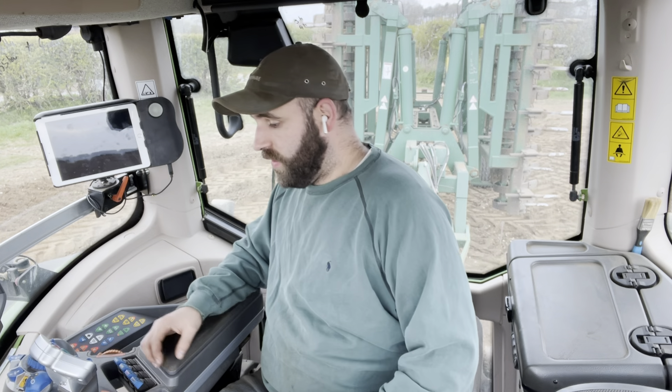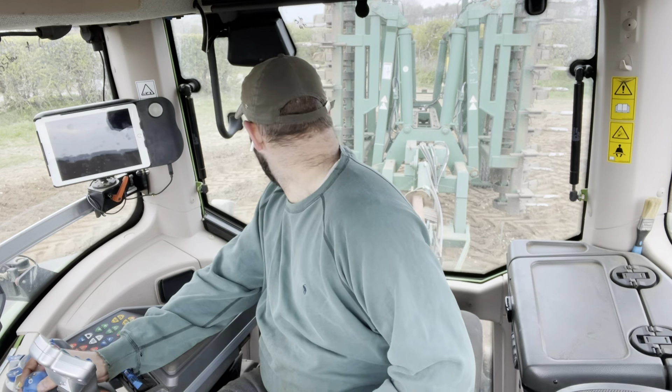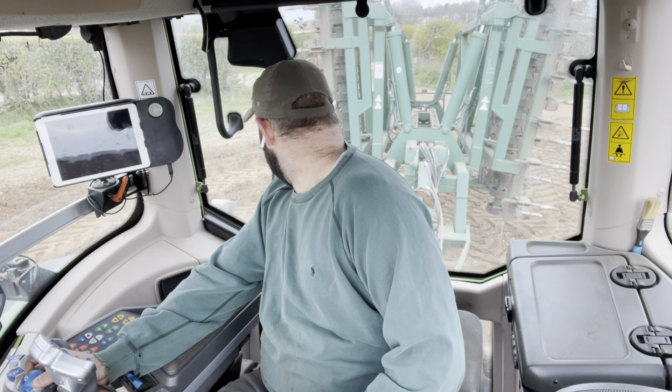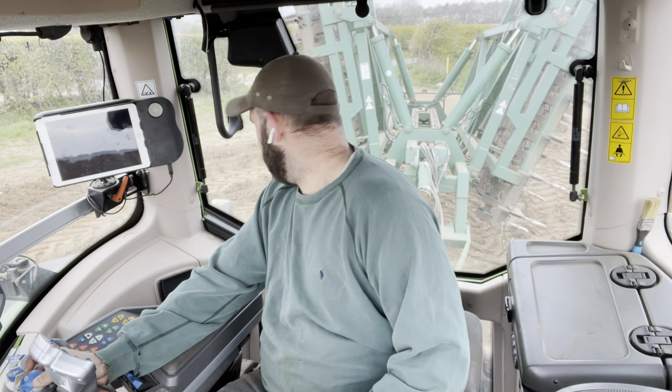In a 936 obviously, something a little bit different this morning. I have got our 8 metre Cousins seedbed preparator, cultivator, whatever you want to call it, on the back.